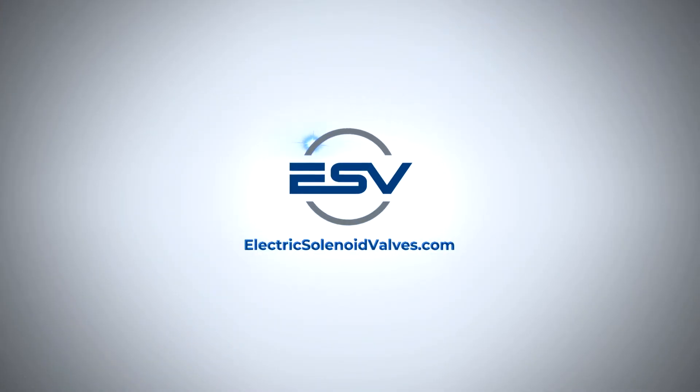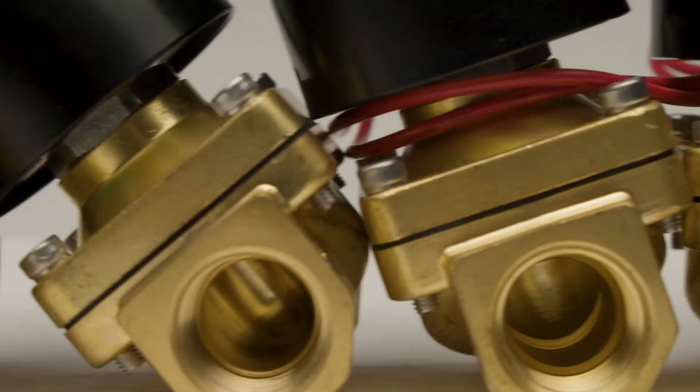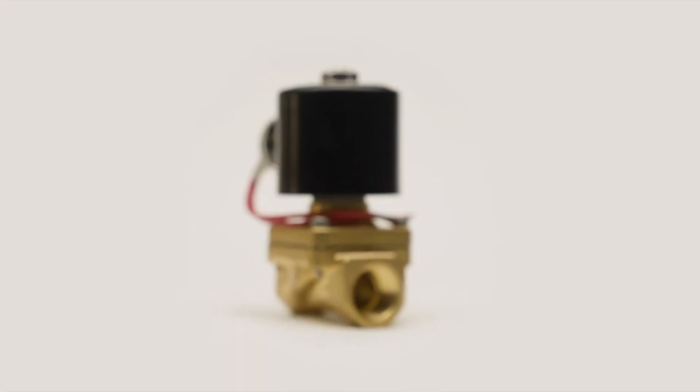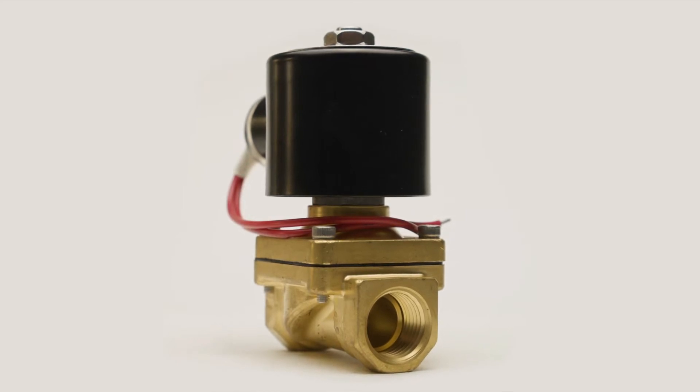Welcome to another ElectricSolenoidValves.com product overview. Today we're looking at our super versatile half-inch brass solenoid valve. These general purpose valves are semi-direct acting, so they work great in low pressure or even gravity-fed applications.